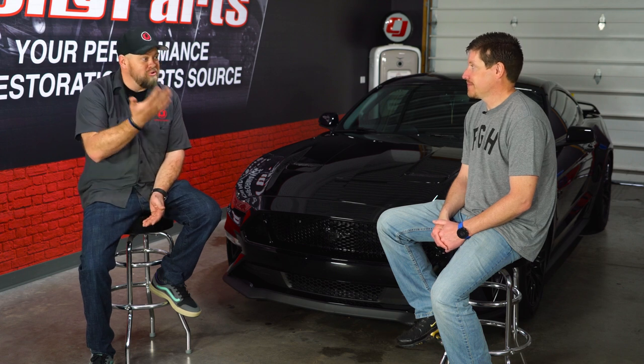Awesome car, crazy power. Thanks for bringing it out today. Unfortunately we can't drive this car today - it is pouring in Pennsylvania - but we will definitely have Brian back at the studio at some point. We'll get this car out on the road and hopefully out on the track. Thanks again for coming out.